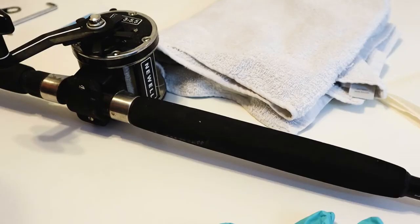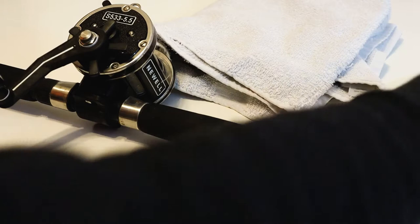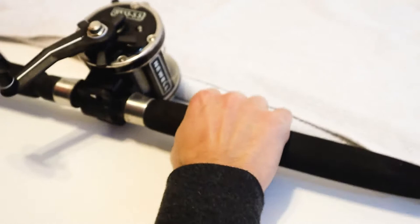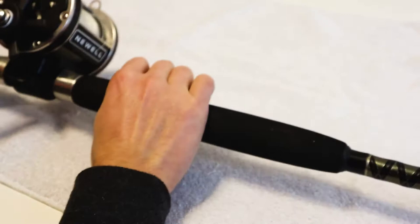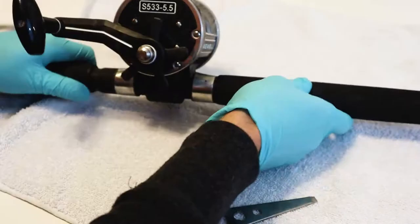This is the tool that comes with the reel because we're going to have to take off this guy. First we should take the reel off the rod. One thing I like to do — that gets me in trouble with the wife — is lay down a towel. I also grabbed some gloves to keep my hands clean, but you don't need them if you don't want to.